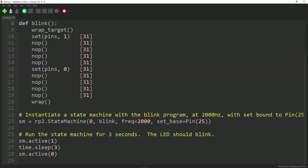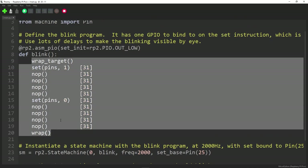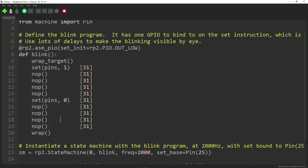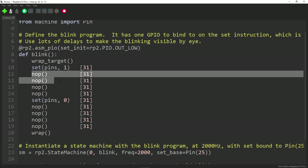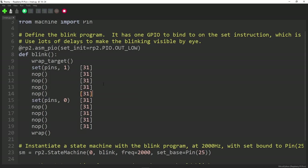It flashed the LED for three seconds because we activated the state machine, let it run for three seconds, then deactivated it — so it stopped flashing. There is a program using a bit more of those assembly instructions for Programmed I/O: switching an LED on and off with a manufactured hard delay of 31 cycles repeated across multiple NOOP instructions.